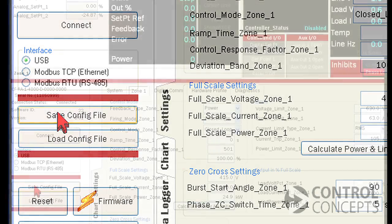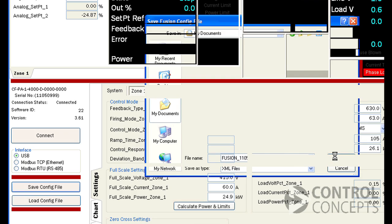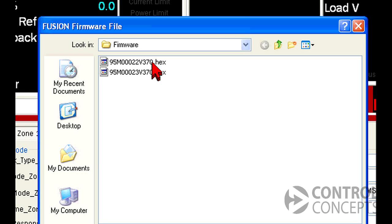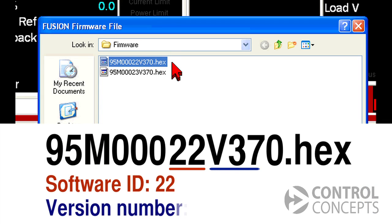First, save a config file to ensure that you can return to your previous settings. Then click the Firmware button. Navigate to the hex file provided by the factory and confirm that the number matches your software ID and the new firmware version number — in our case 22 and 3.70.